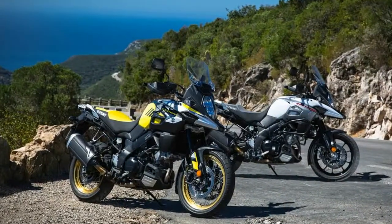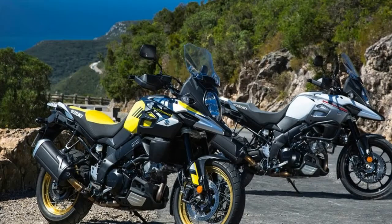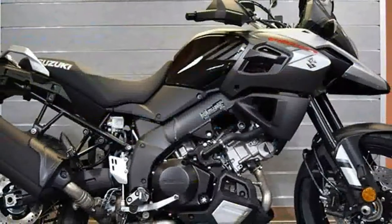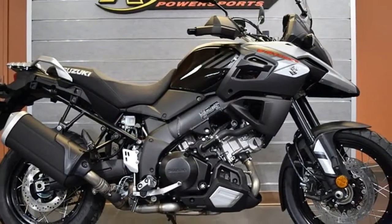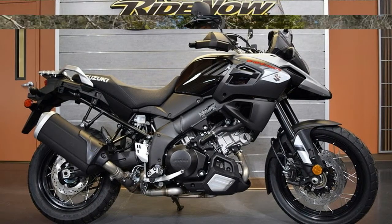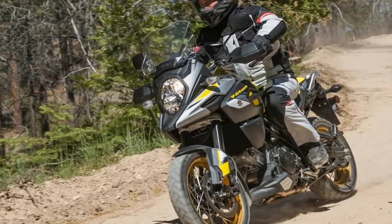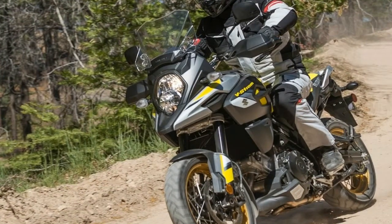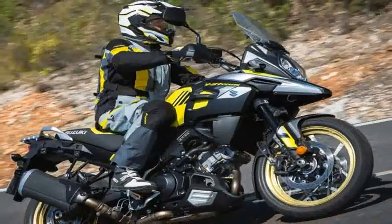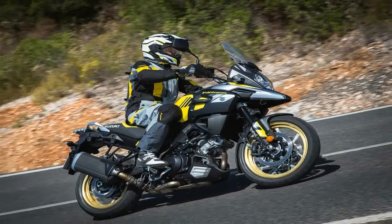The B-Strong's aluminum twin spar frame looks like it just got back from fat camp with a 13% weight reduction and increased rigidity, with a yoke-style swing arm to articulate the rear wheel. A set of 43mm USD-type forks supports the front end with the full trinity of adjustments: compression, rebound damping, and preload. The rear monoshock is almost as flexible, with adjustable rebound damping and a remote.